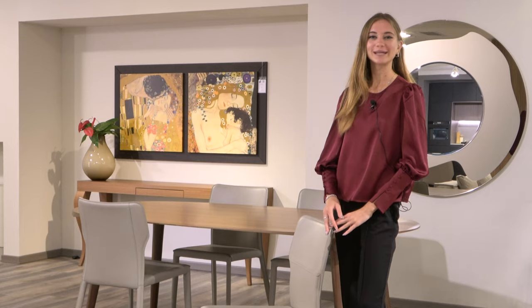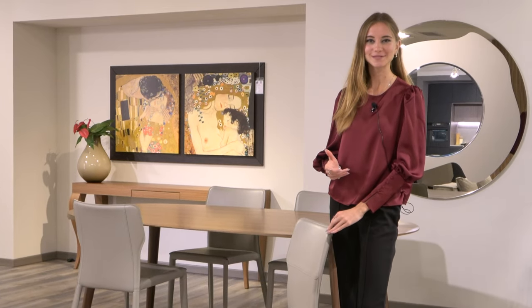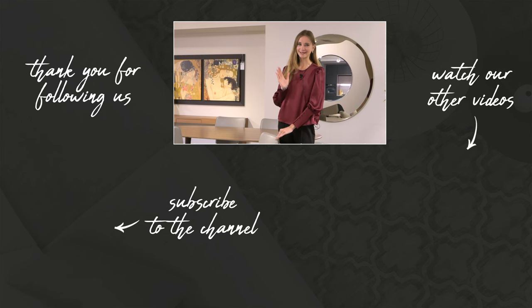If you did, don't forget to give it a like and subscribe to our channel to catch more product reviews. You can also click the bell notification to hear about all the new videos that we post. Thank you so much for watching and we'll see you next time.